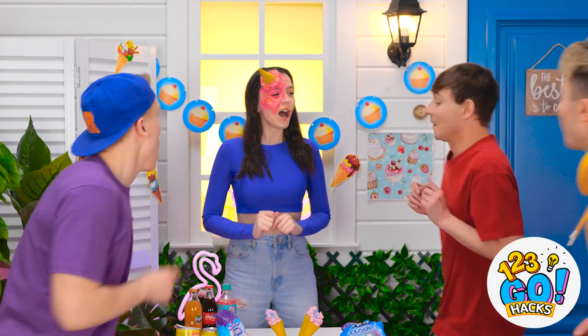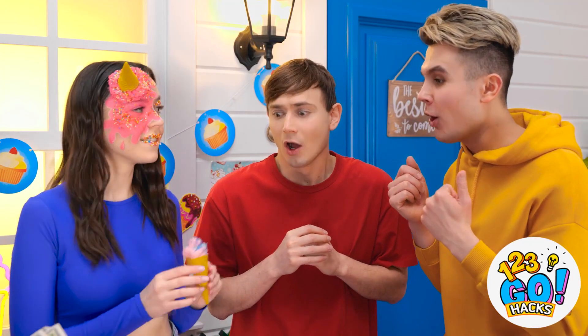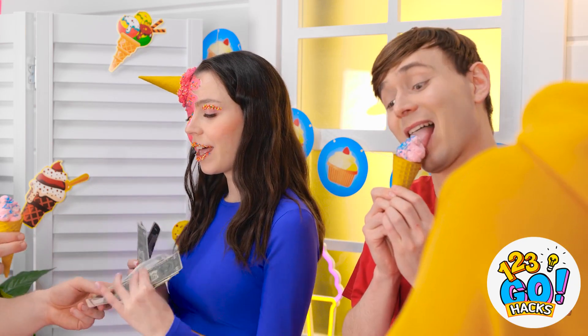Ice cream, I have ice cream available! Whoa, look at her — that's where I'm gonna get my ice cream! Your makeup's amazing! Thanks, here's your ice cream! This ice cream is delicious! What the heck? Well, I can do that too! There, see — what do you think about that?